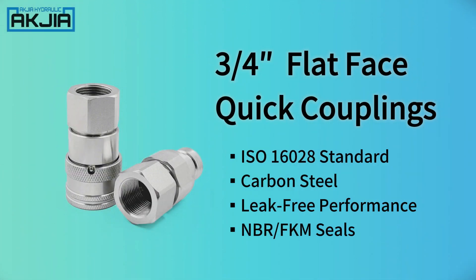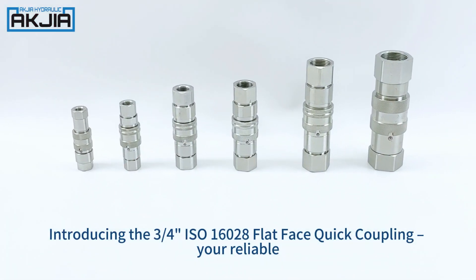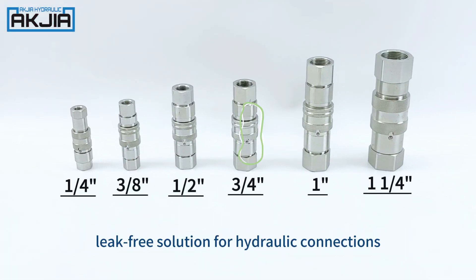Introducing the ¾ of an inch ISO 16028 Flat Face Quick Coupling, your reliable, leak-free solution for hydraulic connections.